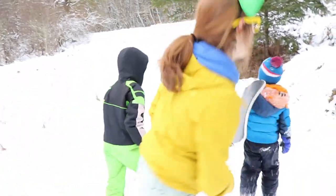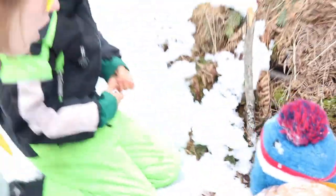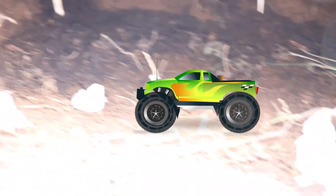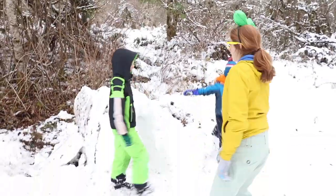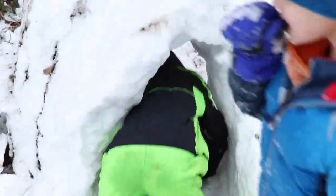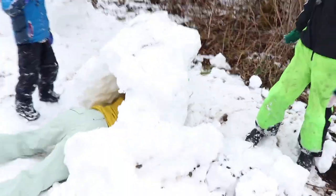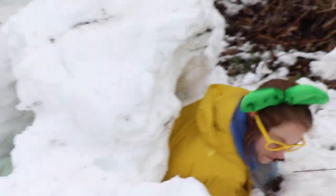Hey, do you want to check out the snow fort at Rocky Bear? Sure! It's a monster truck snow fort. I just love monster trucks. It's a parking lot for monster trucks — I guess they could live in there and not get snowed in. Whoa. Look at this cool snow tunnel. Did you make this, Axel? Me and my dad. You and your dad made this? Yeah. Whoa. Let's crawl through it. Whoa. Even I can fit through this.